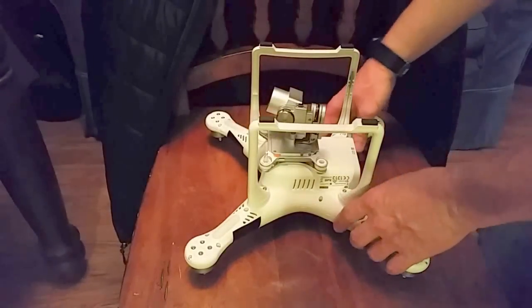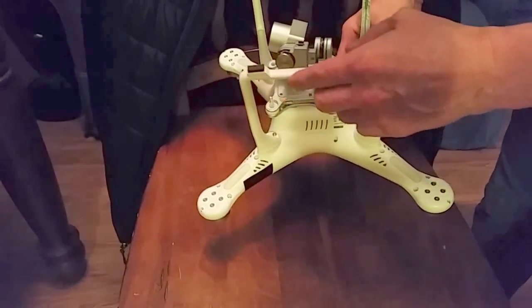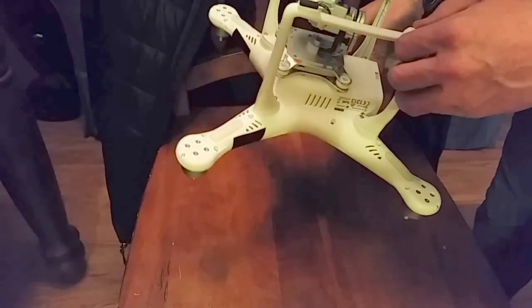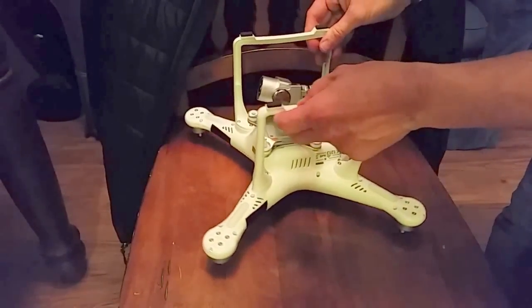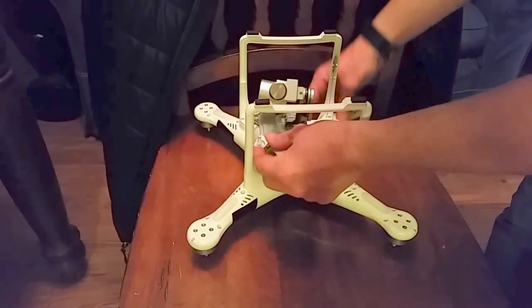I thought I'd do a quick tutorial on the Phantom 3 Standard on how to take the gimbal off, since I haven't seen anything online on how to do it.